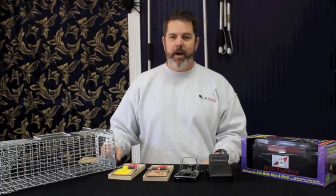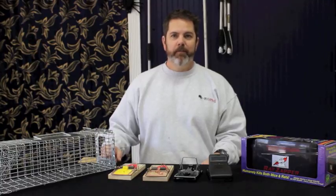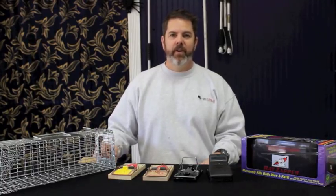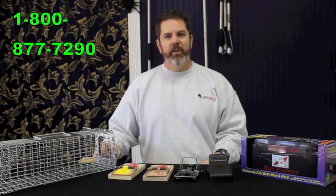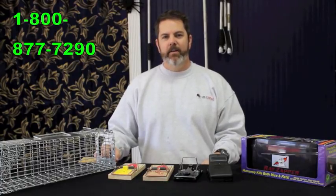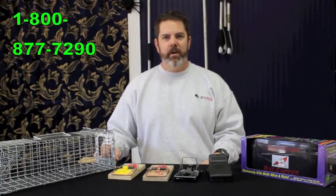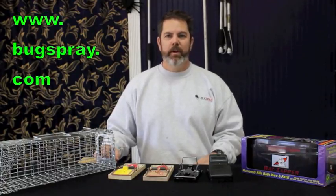That's probably about all you need to know to get started. If you have any other questions, feel free to call us — our number is 800-877-7290. We're here from 8 till 7 Monday through Thursday, 8:30 to 5 on Friday, and Saturdays from 9 to 1. We'd be glad to answer your questions and help you with any of your rat control needs.